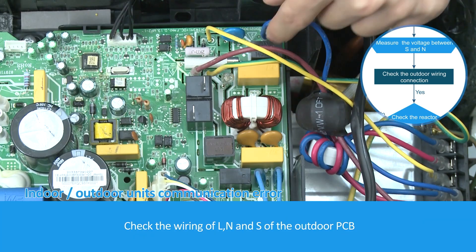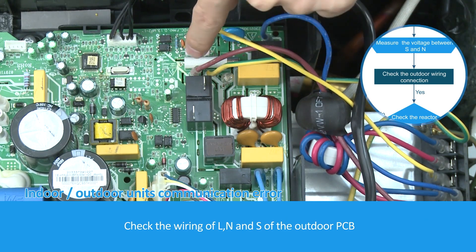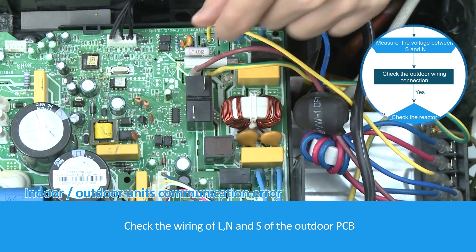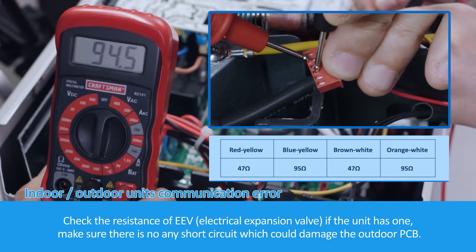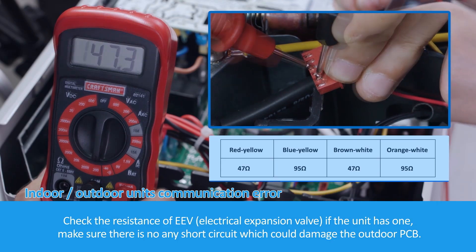Check the wiring of L, N, and S of the outdoor PCB. If the unit has one, make sure there is no short circuit which could damage the outdoor PCB.